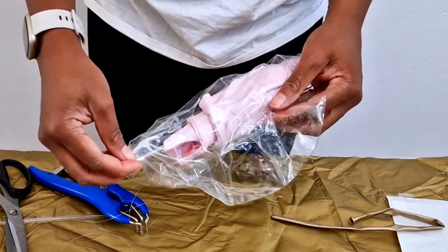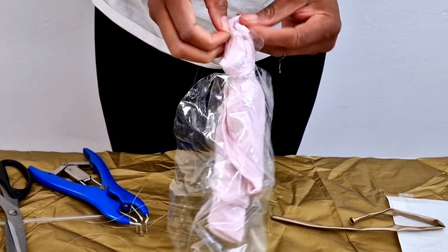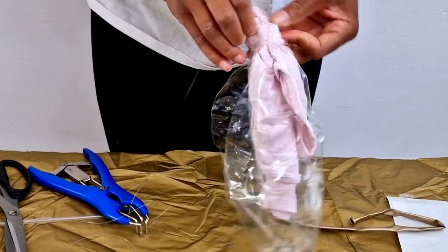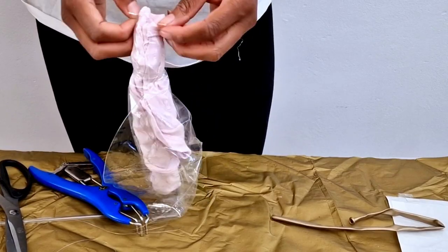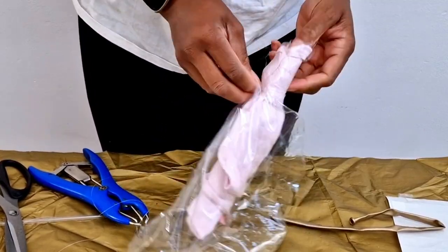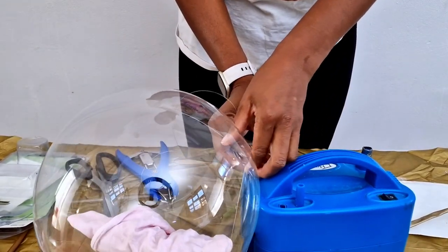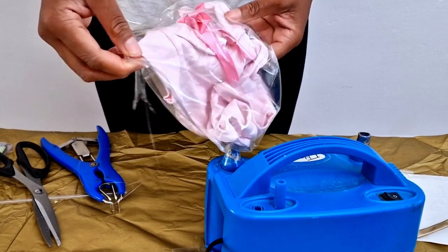Make sure the stick is well secured and your fishing line is hanging out. Once you're done, inflate. You can see I'm inflating my balloon now, making sure my fishing line is still hanging out. You also need to straighten your baby outfit inside the balloon, which is a bit tricky because the baby grow is big and you can't really expand it in an uninflated balloon. After straightening it, I inflated it.